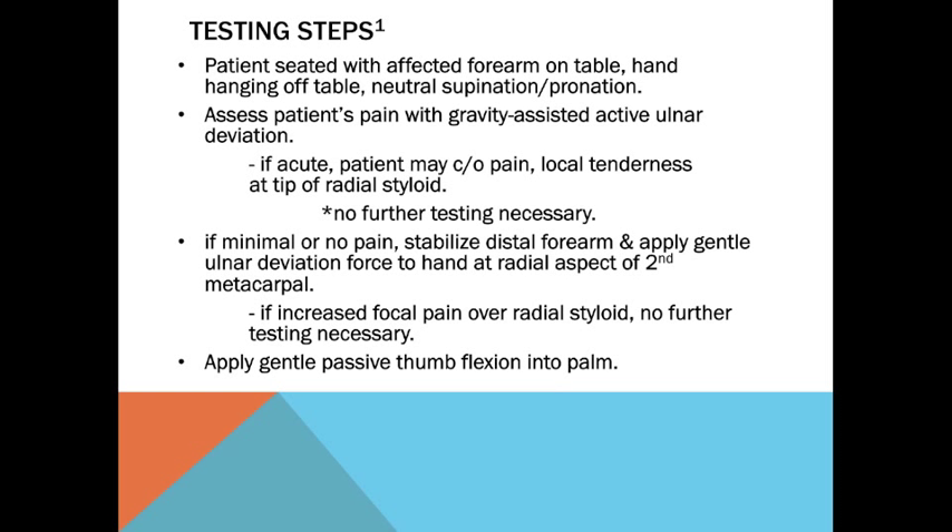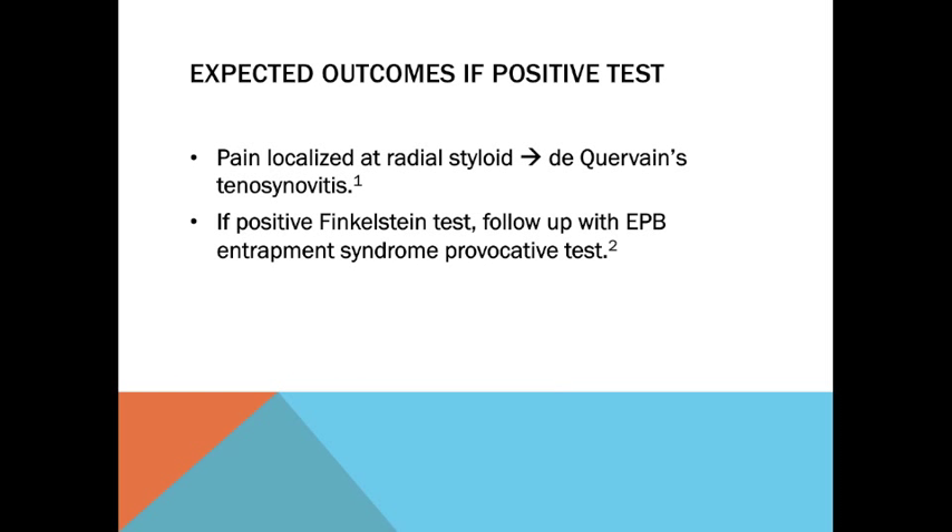Testing steps. If any focal pain over the radial styloid, no further testing is necessary. Apply gentle passive thumb flexion into the palm. Expected outcomes: if the test is positive, pain will be localized at the radial styloid indicating de Quervain's tenosynovitis. If the test is positive for Finkelstein, follow up with the extensor pollicis brevis entrapment syndrome provocation test.